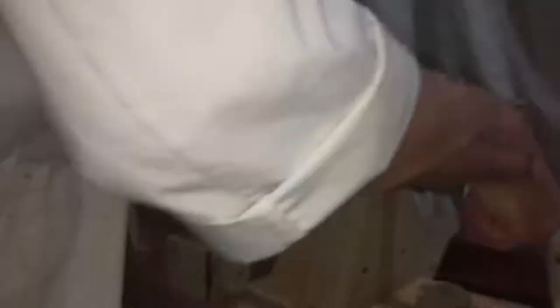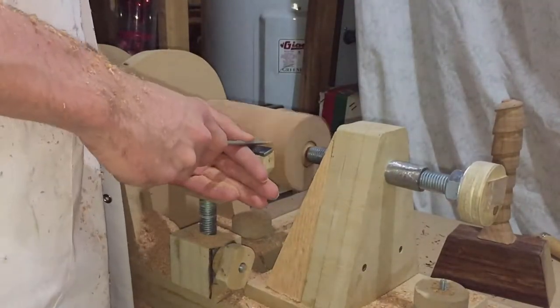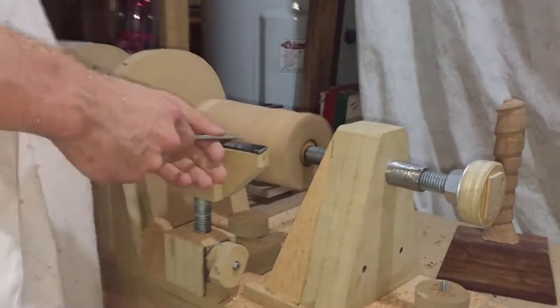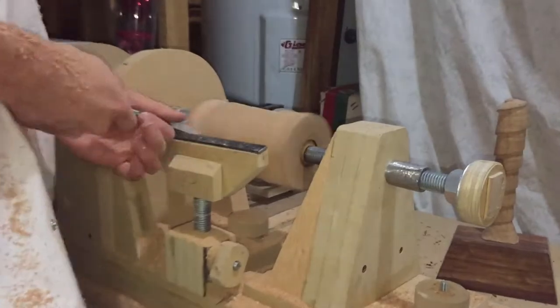Once it was perfectly round, I put some measurements on it so I could start carving my cup, and I even added some little ridges just to try out some tools.